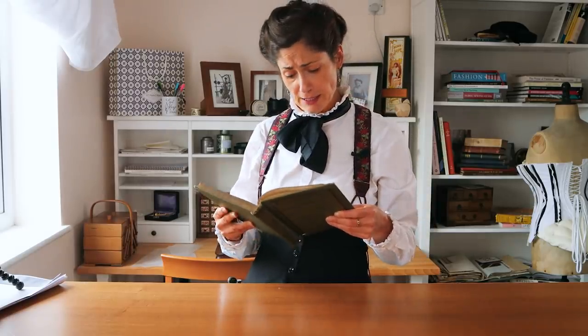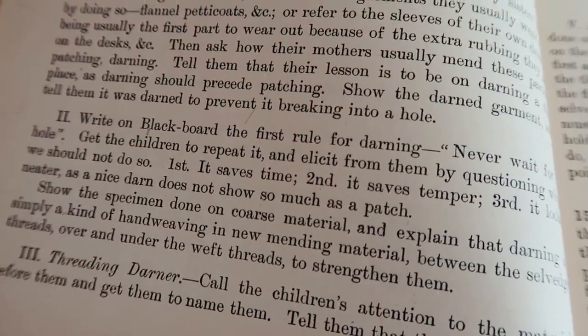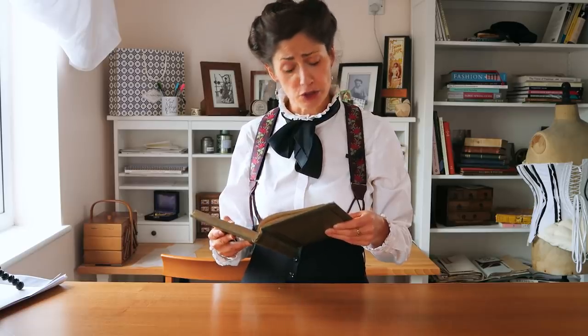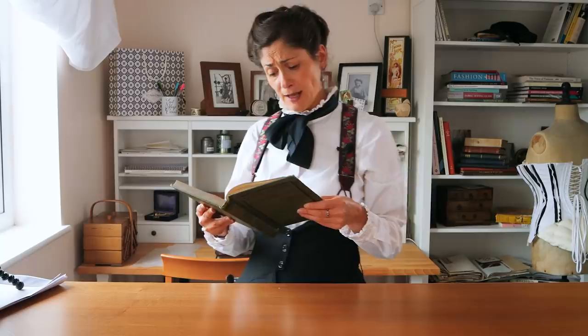Write on the blackboard the first rule for darning: Never wait for a hole. Get the children to repeat it and elicit from them by questioning why we should not do so. First, it saves time. Second, it saves temper. Third, it looks neater, as a nice darn doesn't show so much as a patch.